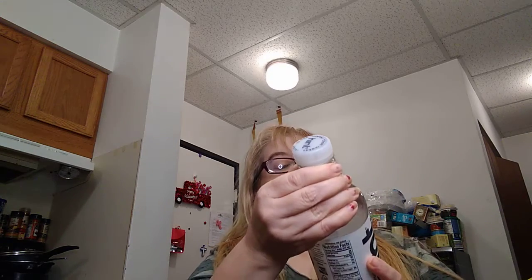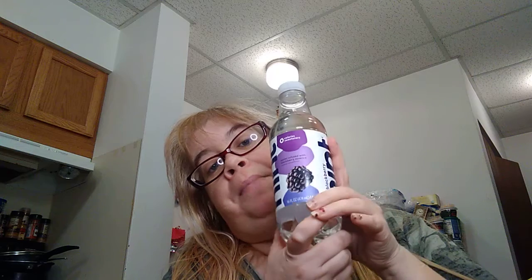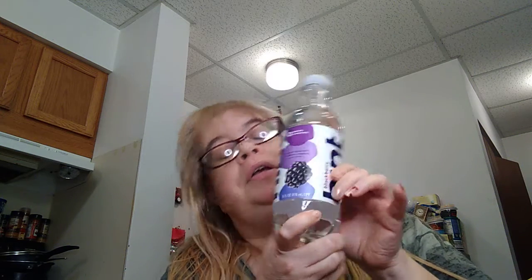And I finally found this at the Dollar Tree near my mother's — I found the Hint Blackberry Water. I love this stuff, I'm so glad they had it. The one in Coventry doesn't have this flavor, but the one near my mother's house does. They didn't have many left, so I only picked up one. I've been wanting this for a while and I've had these before — they're so good, guys.